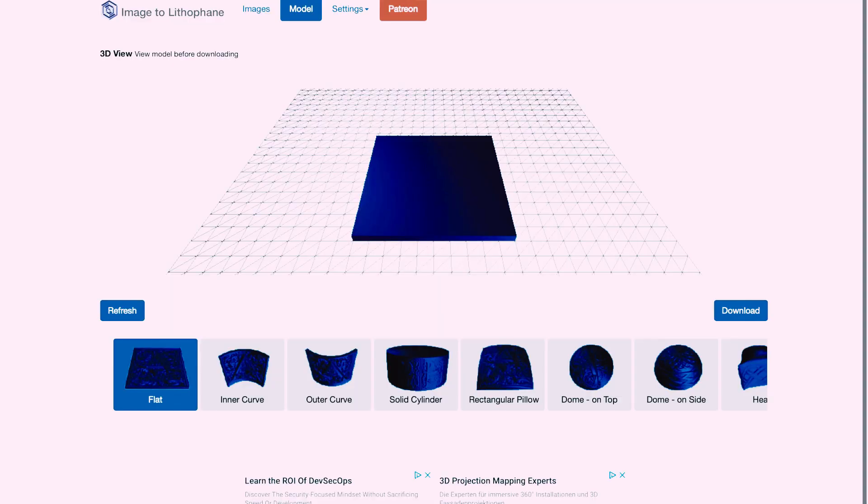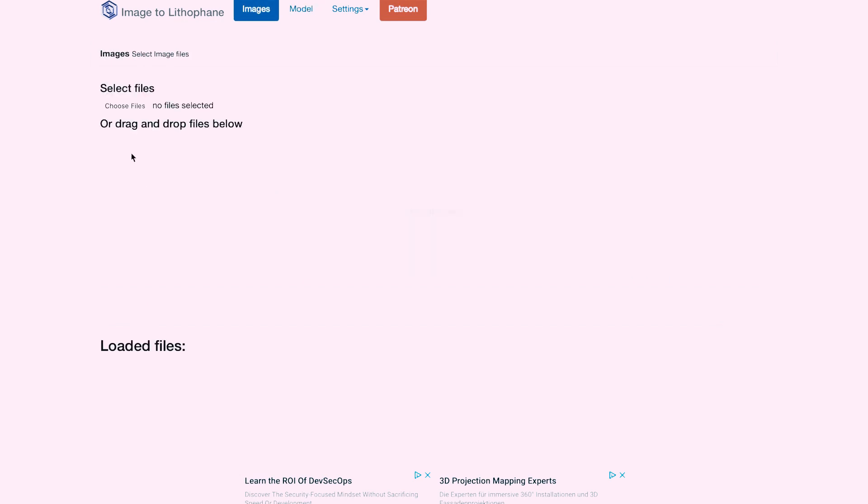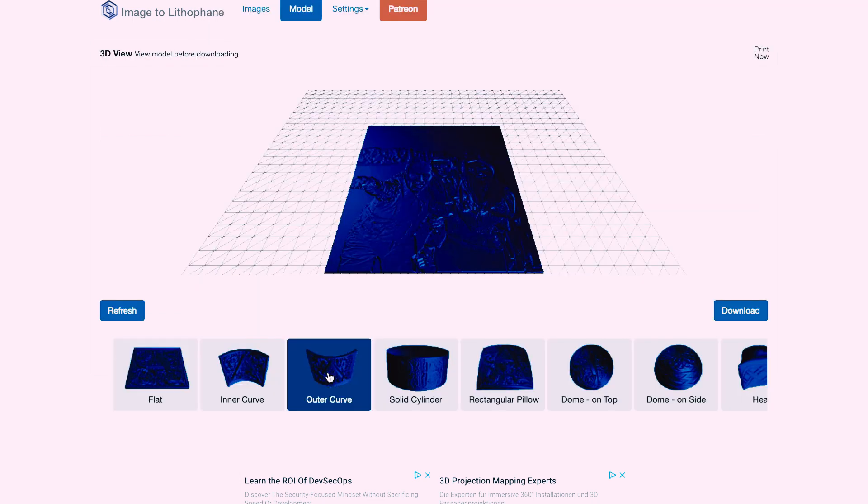For that we need to open the 3dp.rocks website, select images, then drag and drop our image that we want to use, or simply choose files from our computer. Then select outer curve, because that's what we need for our frame holder.